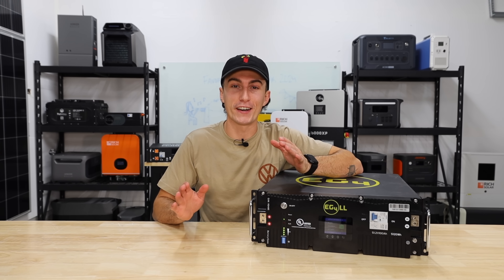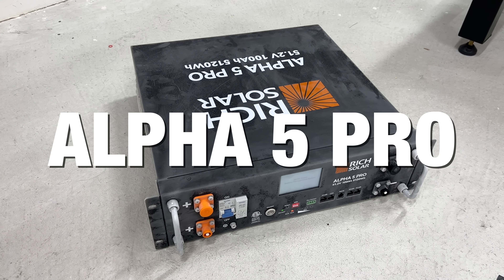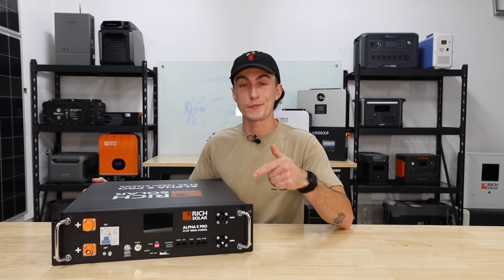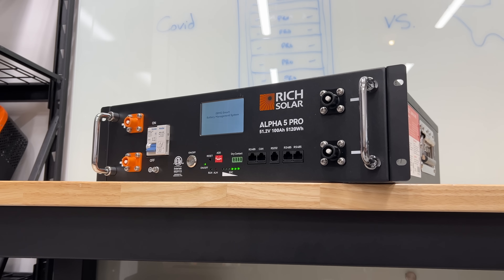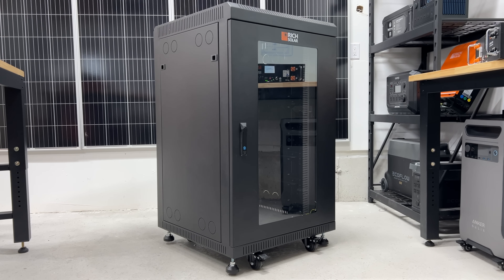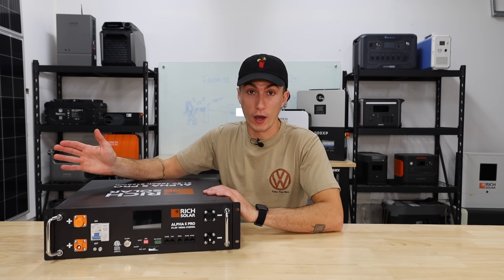Overall, we tested a ton of server rack batteries this year and honestly only a few really stood out. The other one that made the list is the Rich Solar Alpha 5 Pro. It looks really, really nice — it's slimmer, it's sleeker. The Rich cabinet is actually kind of cool too; the doors come off all the sides, making it a much cooler cabinet. And this battery actually performed really well.